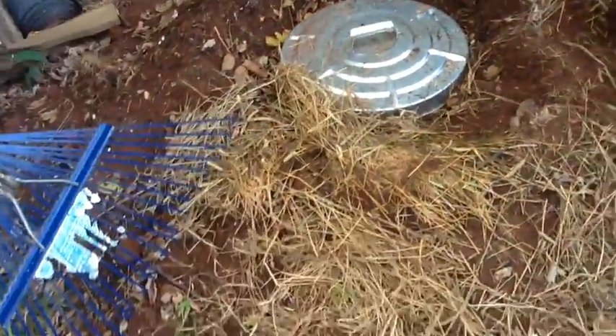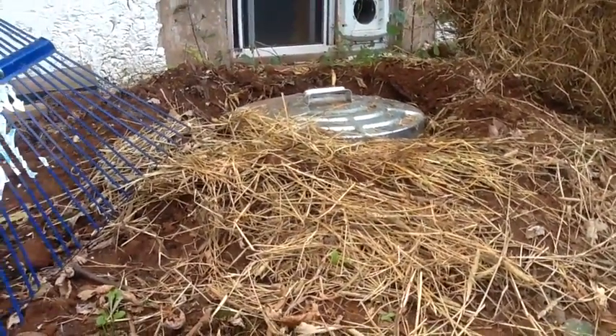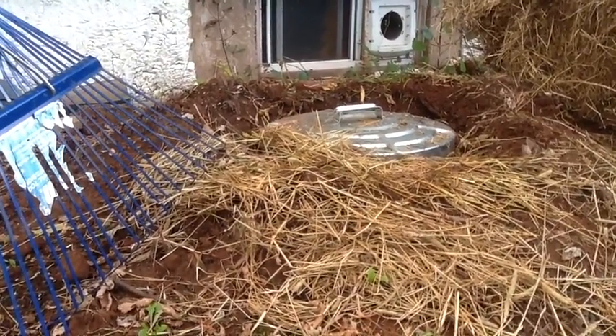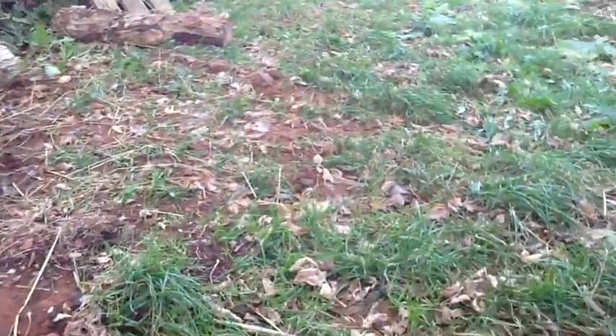So there's the top — you can see it's sort of bermed around, and that's supposed to keep the water out. You put a tarp over it as well. We'll cover it more properly when it gets colder, but obviously it's just fall so we still have green grass.